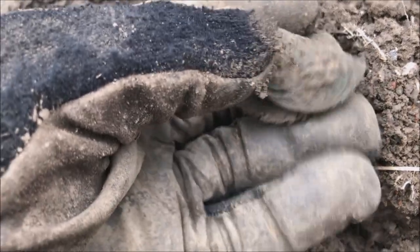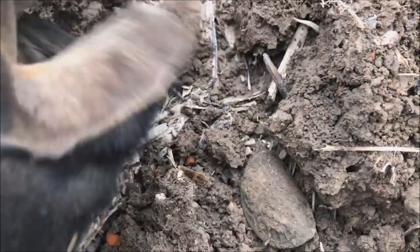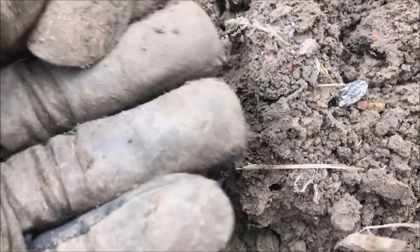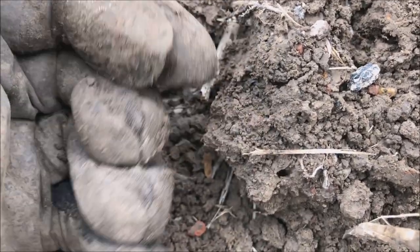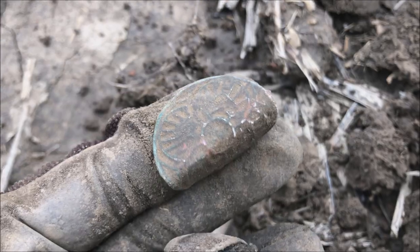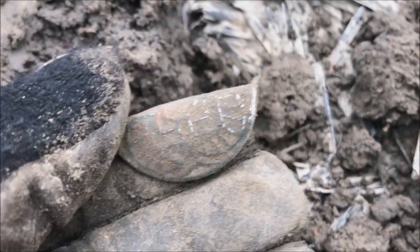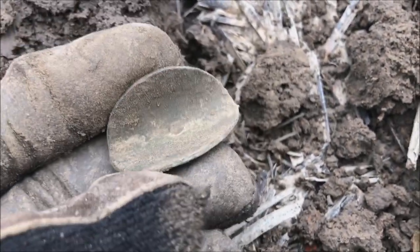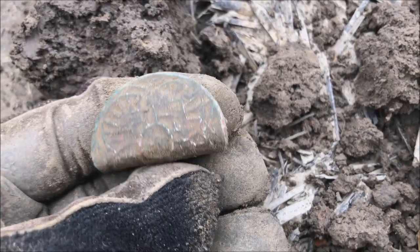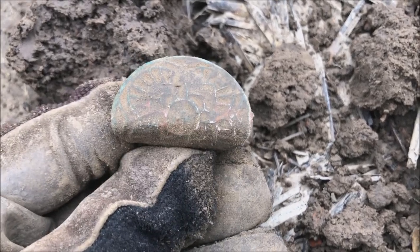I don't know what this is but it's interesting. Could be a nameplate, maybe a decoration. Let me get two fingers on it. I'm back — it's some sort of a decorative fitting. I don't know whether there was a hole in it or whether it just brazed onto something, but that's what it is — just a decorative piece. Sure sounded good.